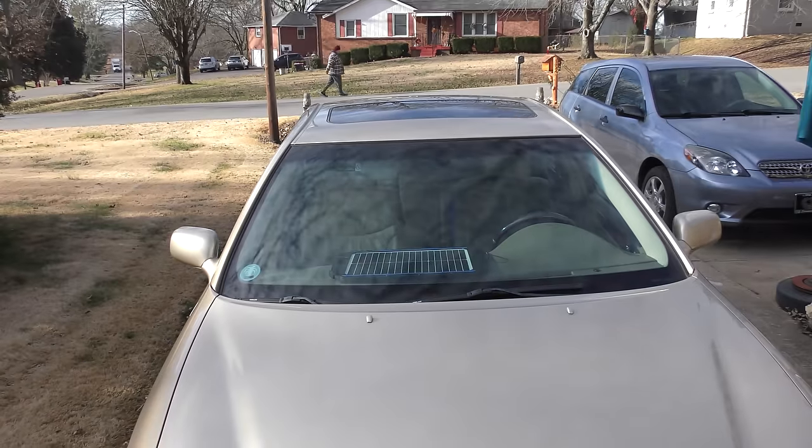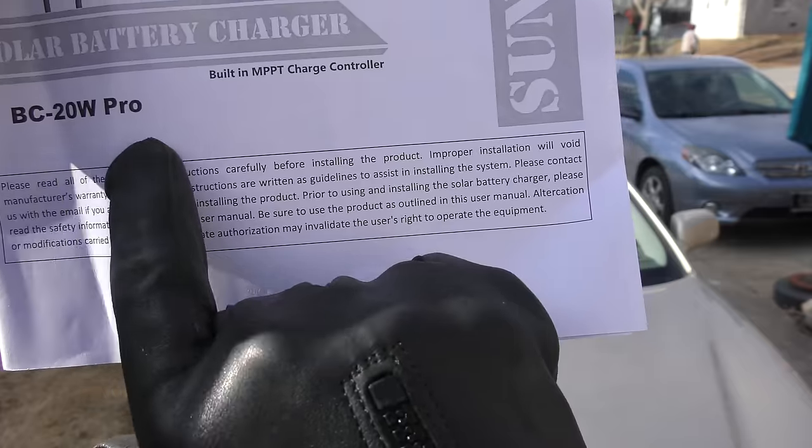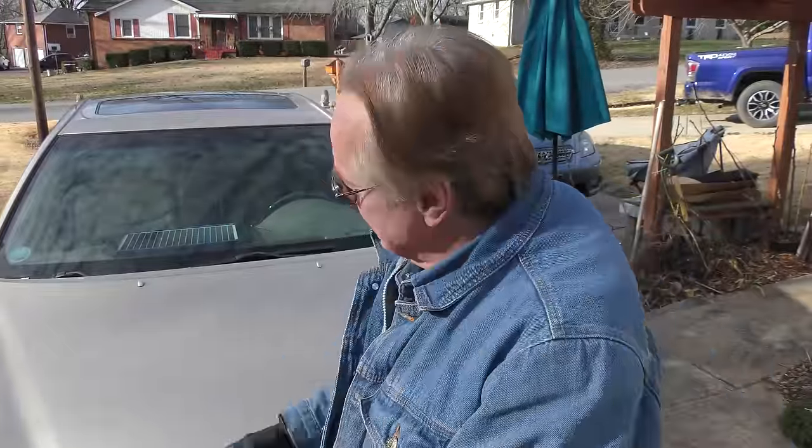This particular one is on my wife's Lexus. It's a Sooner Power BC 20-watt Pro battery charger and maintainer. As usual, I'm testing it out so you don't have to. My wife's Lexus sits half the year unused. In the past when I came back I'd have to jumpstart it, charge up the battery. It's not good for a battery to go flat, and if you're stuck somewhere it's a pain.